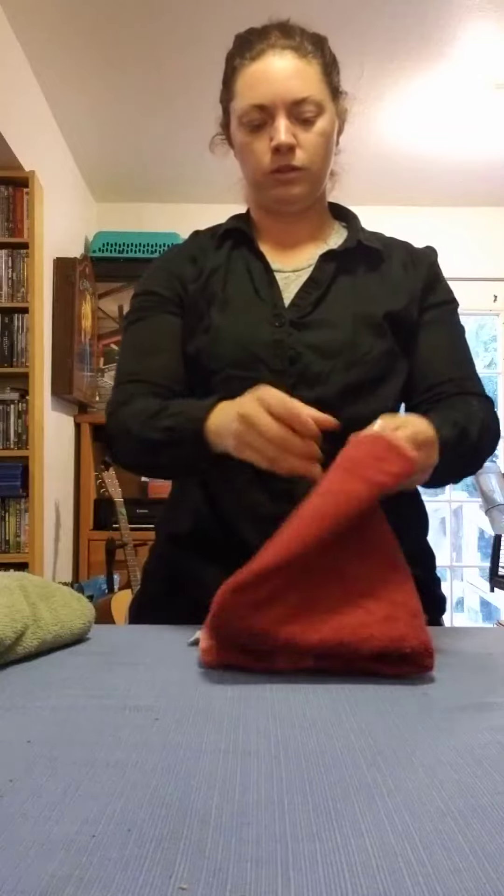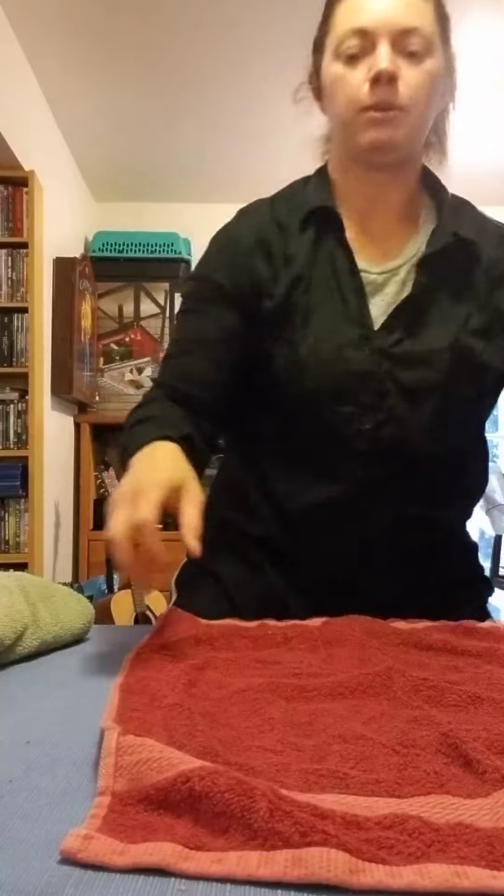Next we're going to fold a hand towel. This one's a little bigger than a washcloth. This type of towel you would dry your hands with or maybe your face.